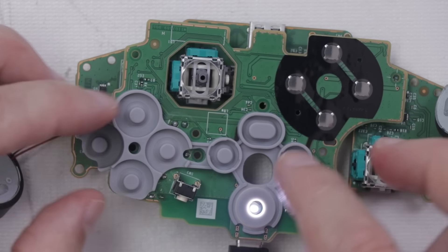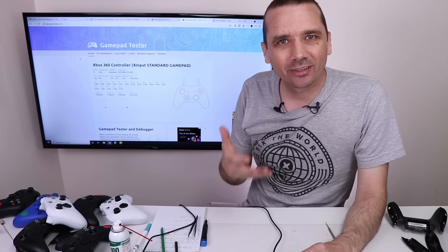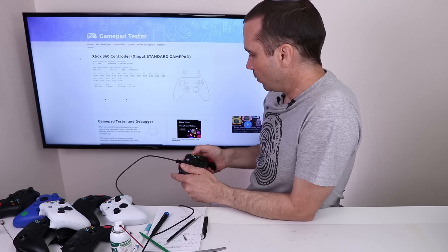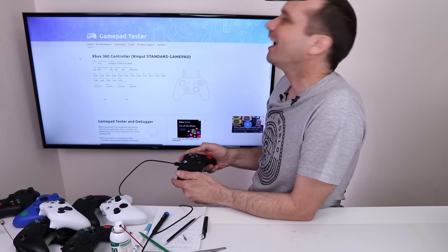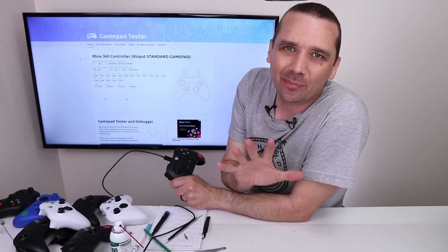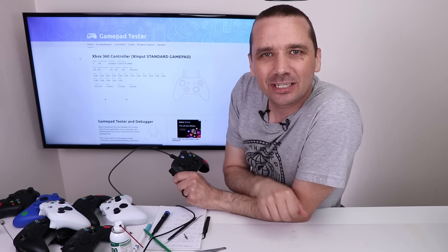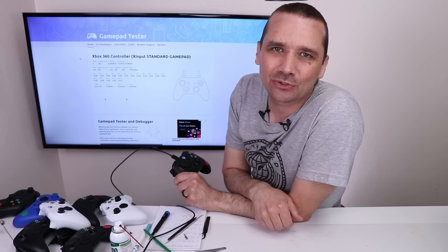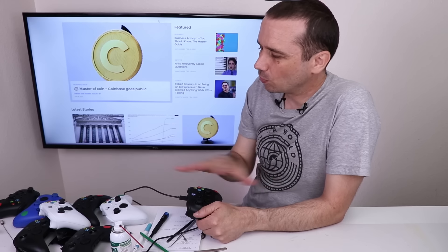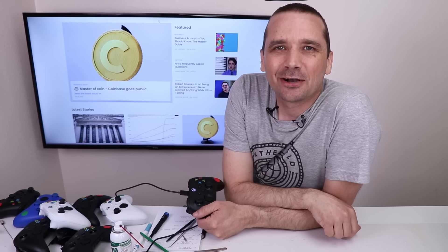I'm going to use some isopropyl alcohol to clean those contacts. Hey — there we go, and it's working! Did it really just need a little bit of cleaning? Let's get it put back together and see if it works. B, Y, X, and A — yeah! So number one is now fixed. If you like this video, you'll probably like the video where I bought a bunch of PS5 DualSense controllers and basically did the same thing. Thank you to Morning Brew for sponsoring this video. All eight Xbox Series X controllers either didn't have a problem or are now fixed — thank you so much for watching!